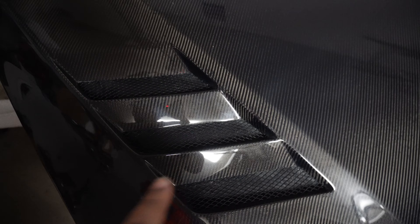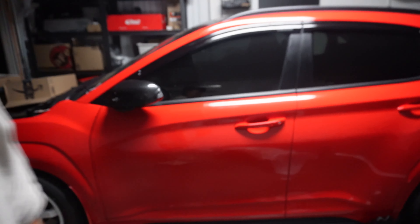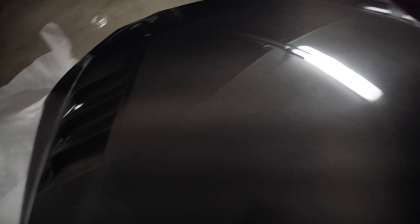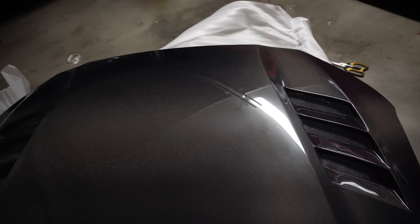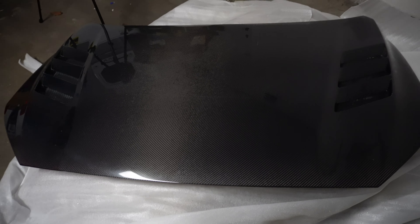Here's the hood — it has vents on the side. Like I said, the rain trays are on but once we pop those off hopefully it'll help cool the engine. I like how the hood looks more aggressive. Should I paint the hood and keep the vents carbon fiber, or keep the whole thing? Let me know in the comments — maybe I'll do a poll. I might wrap it too, there might be a wrap close to red. I'll need to wipe it down with polish and add a ceramic coat spray.